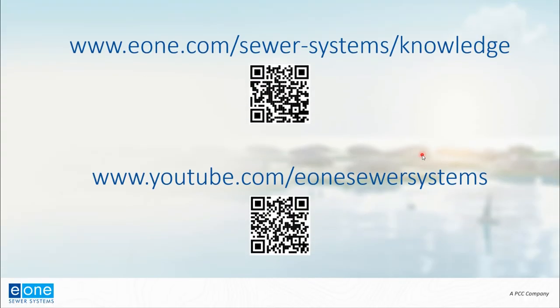So that's the general process, and I hope this was useful. If you're looking for more information, visit the E1 Sewer System Knowledge Center from the link or QR code. Also check out E1's YouTube page for more tutorials, webinars, and case studies. Thanks for your time.